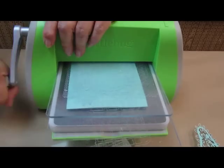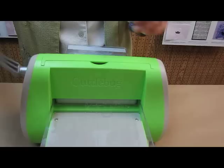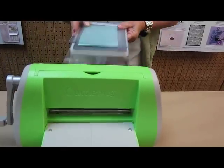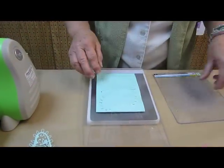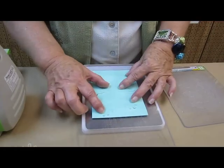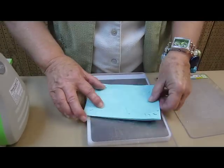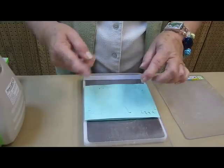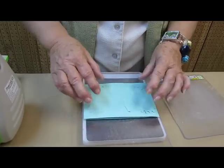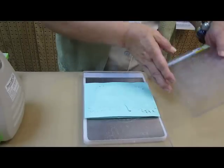And then back again. Now, this has not cut 100%. So what we are going to do is turn this around and run it through again. You might have to find that you have to rotate it two or three times so that all your little pieces will pop out.